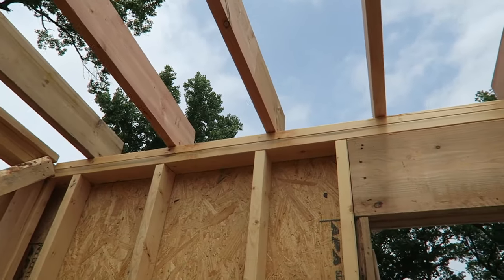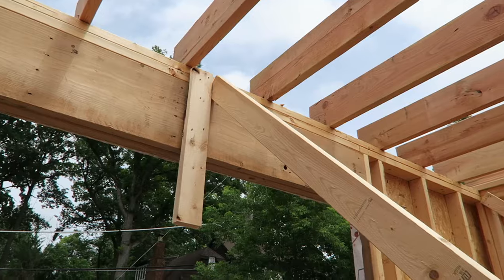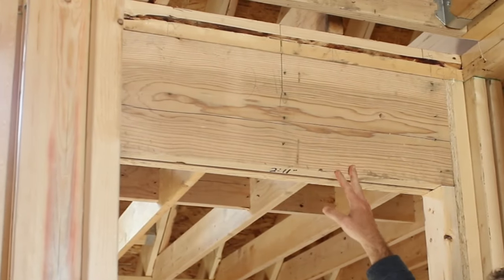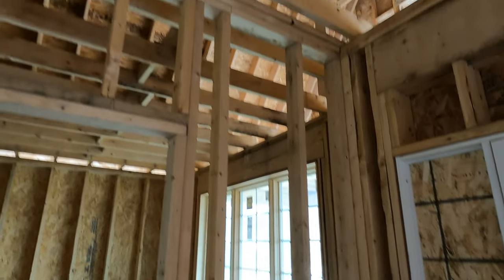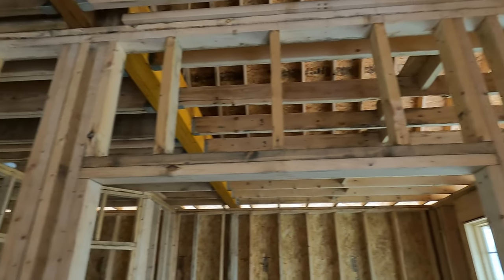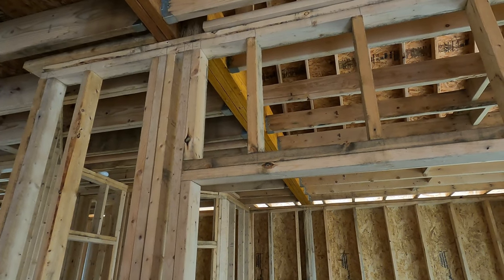As we're talking about headers on our exterior walls, you'll notice on some of our interior walls above doors, some doors have solid headers and some do not. The reason we don't have solid headers above some interior doors is that they're not structural walls — they act just as a partition wall and don't need that structure above them.